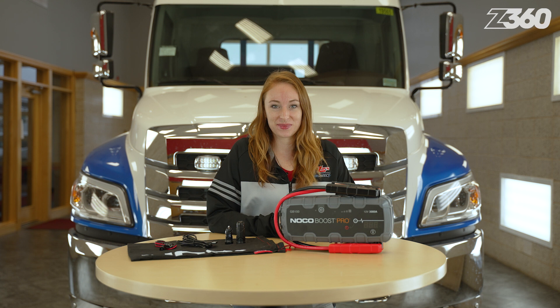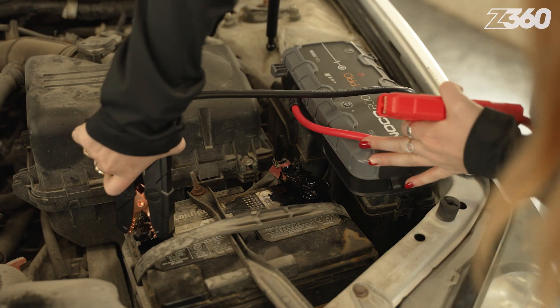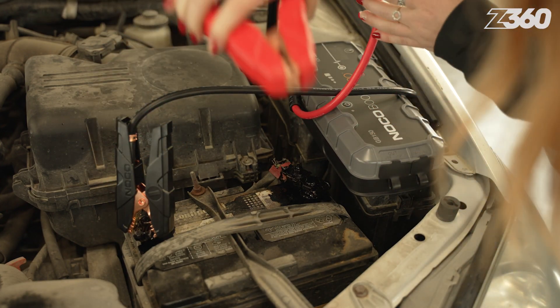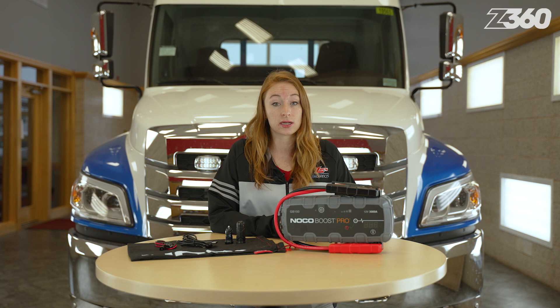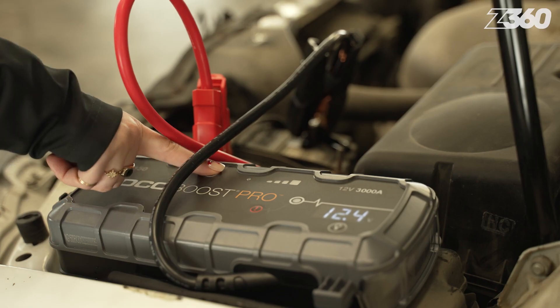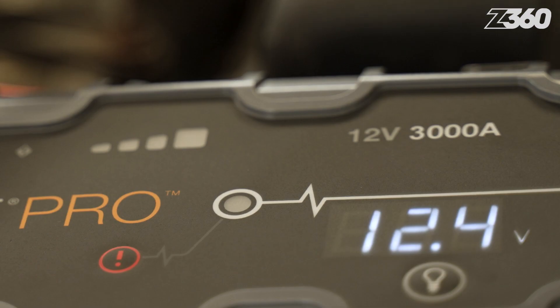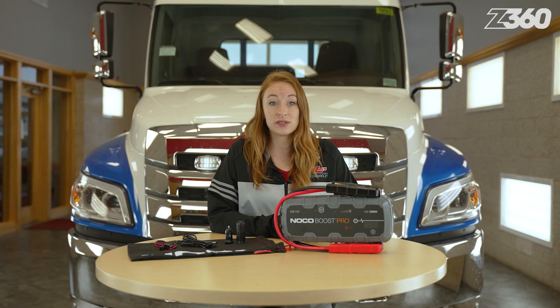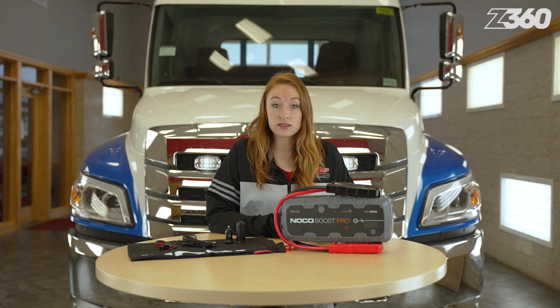Let's test it out. Always turn off the vehicle's headlights, radio, air conditioning, and other electronics first. Then attach the black clamp to the negative terminal of the battery and attach the red clamp to the positive terminal. There won't be any power delivered from the unit until they are connected correctly. Once they are, press the power button. Watch the battery level indicators tracking and wait for the boost LED light to come on — this means it's ready to jump start your vehicle. Try turning it on. Most vehicles will start right away, but if it doesn't, wait another 20 to 30 seconds and try again.